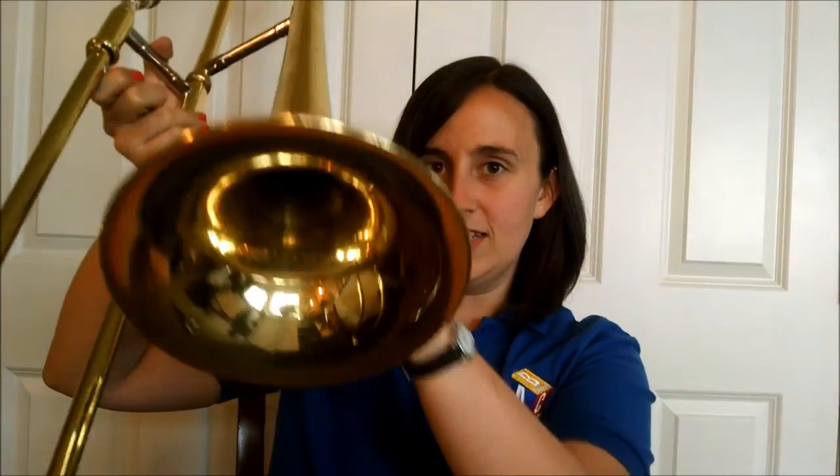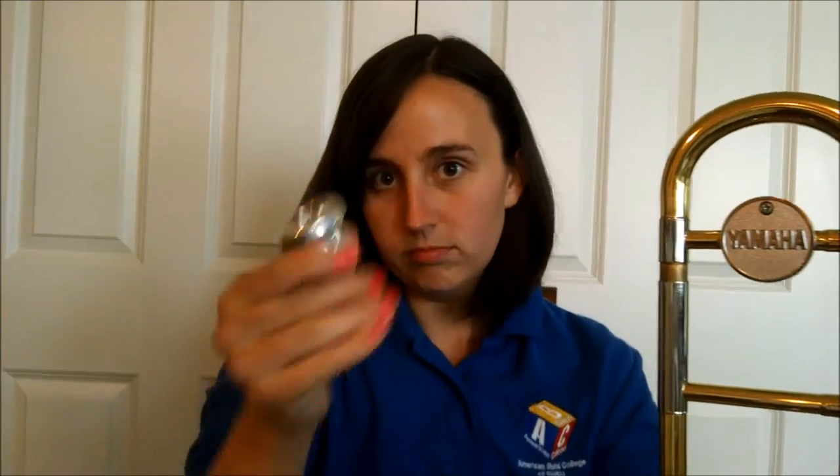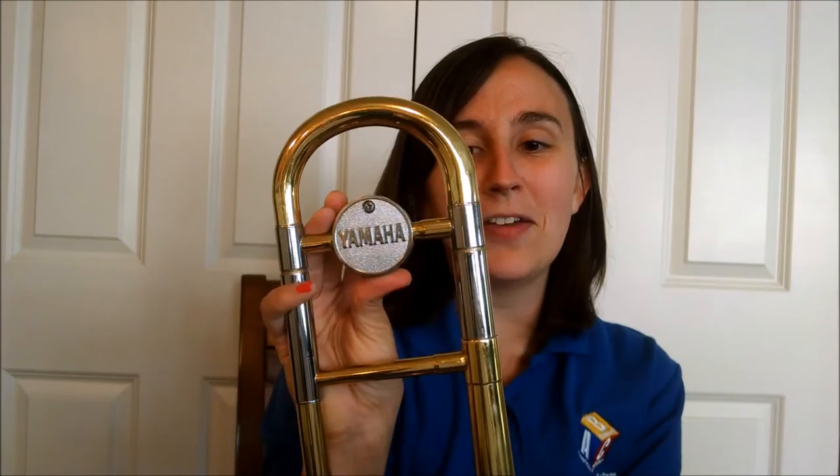Let's talk about the different parts of the trombone, because it's so different from the other instruments. The bell is the same — that's the part where the sound comes out. The mouthpiece is similar, just bigger than a trumpet mouthpiece. It goes in just like a trumpet mouthpiece does — just a little quarter turn. Still no banging on it. The tuning slide is back here, and hopefully yours moves if you have a school instrument.